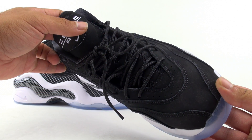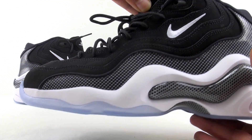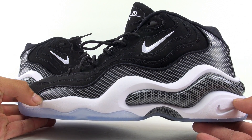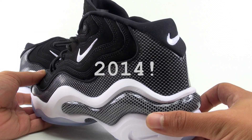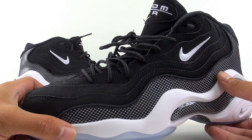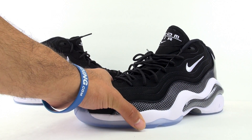Not a bad shoe — the Olympic pair I like more. I still don't get why they're dropping this colorway again since it released in 2014. But they should be available now at your Nike Sportswear retailers — just hit them up or try Shiekh Shoes if you live by one. Now we'll jump to the on-feet look.